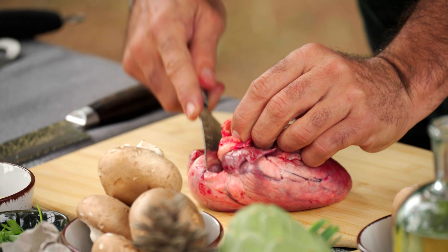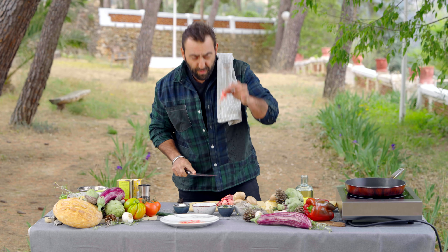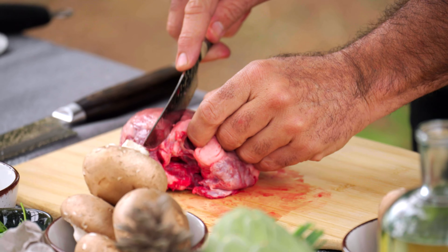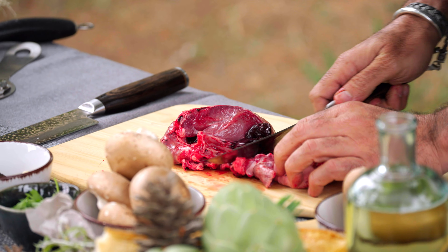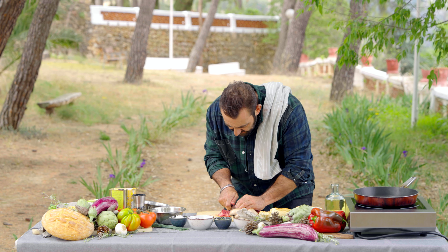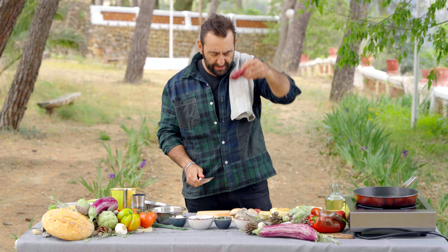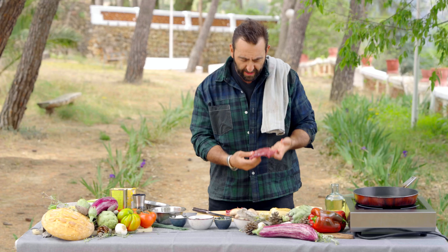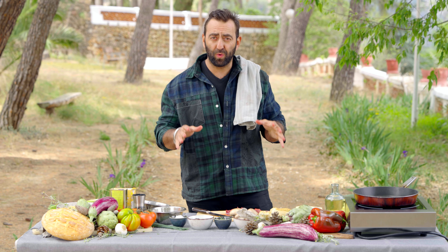First, what you want to do is get rid of what they call the septum, which is this center bit here. You remove that and then you want to find this visceral line, just cut down the center and they'll come apart like that - that gives you a nice clean fillet. Then we're going to make a second incision right there so you get another nice flat piece, and that should really leave you with three pretty evenly cut pieces of heart that are going to be much easier to handle once you put them in the pan.